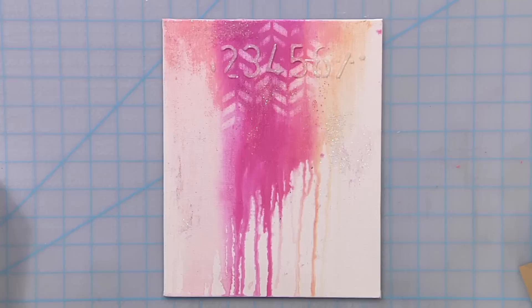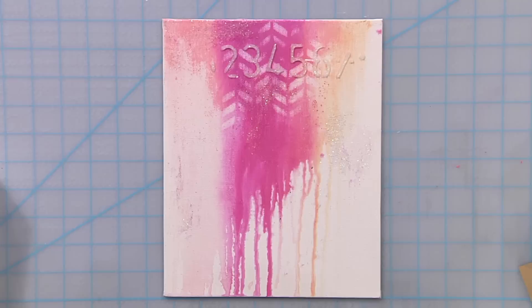The piece is now completely dry and you can see how all those little glass beads and the glitter are catching and reflecting the colors underneath. It's a really fun way to play with color in your work as well as texture. So if you're looking for just a little bit of shine, glass bead glitter gel is the way to go.